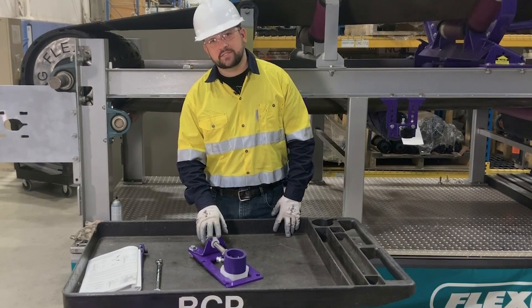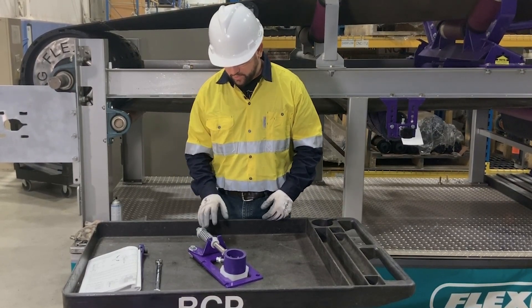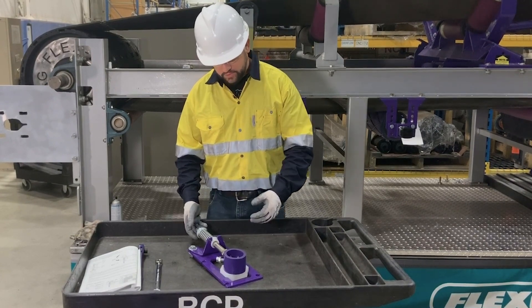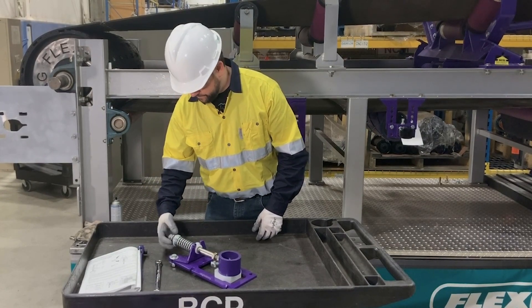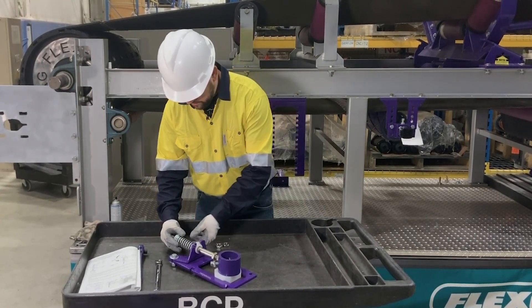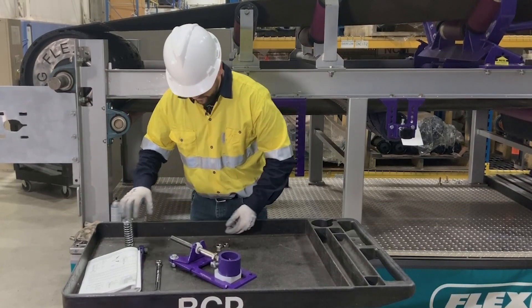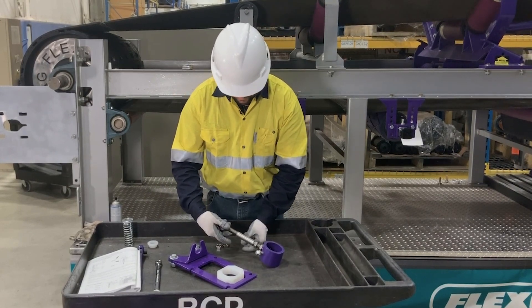When flipping the YST tensioner to the push-up position from the pull-up position as it's shown here, the first thing we'll need to do is disassemble the tensioner — first removing the tensioning nuts, the washer, bushing and spring, the lower bushing, and then removing the sleeve.